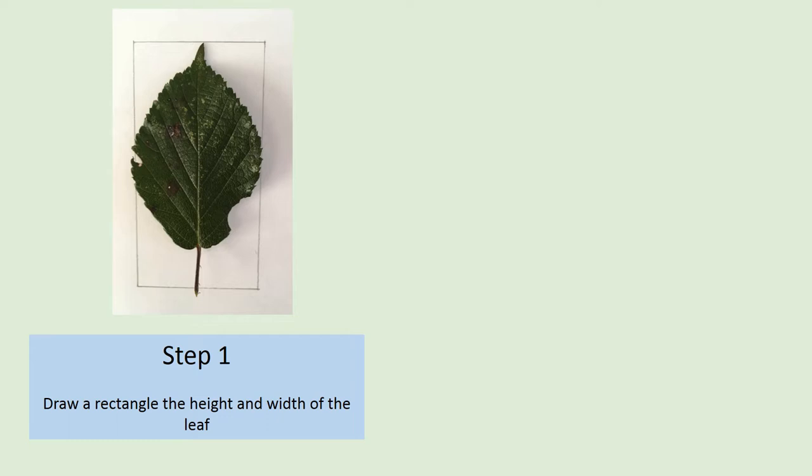Your first step is to think about the width and height of your leaf, which means how wide and tall it is. You can measure it with a ruler, or just lay it down on your paper and make marks for the width and height. I've drawn a box here that's the width and height of the leaf so I can work inside it.